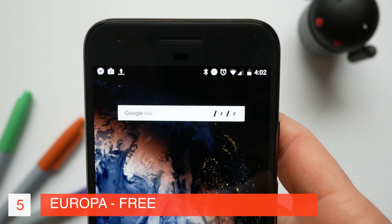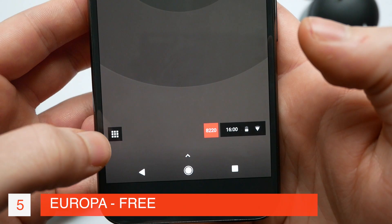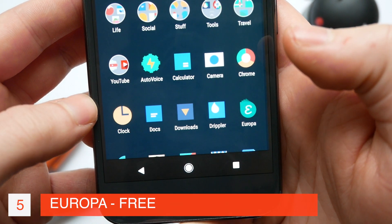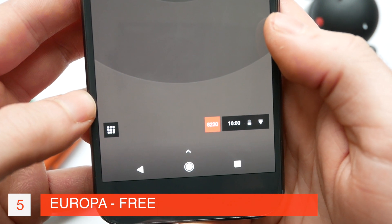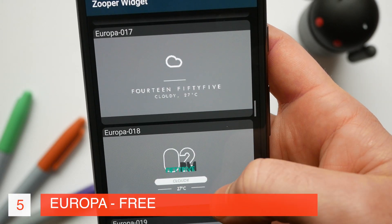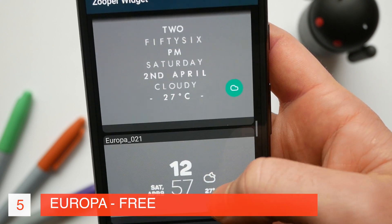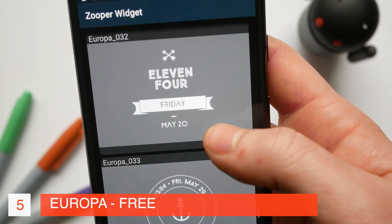And finally on this list we have Europa. This has a fantastic variety of search and clock widgets as well as some options for calendar and weather. It also has some really nice options for minimal home screens. This little app tray status bar is a great thing to replace your dock with and it means you can have a really minimal home screen on your phone. This also uses a predominantly white and green theme which looks great on an AMOLED screen and you can use it to create some really beautiful home screens.